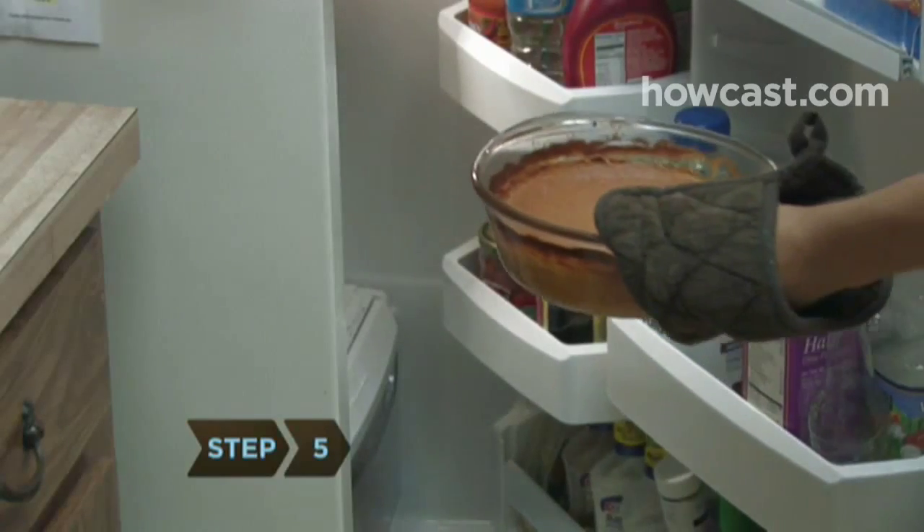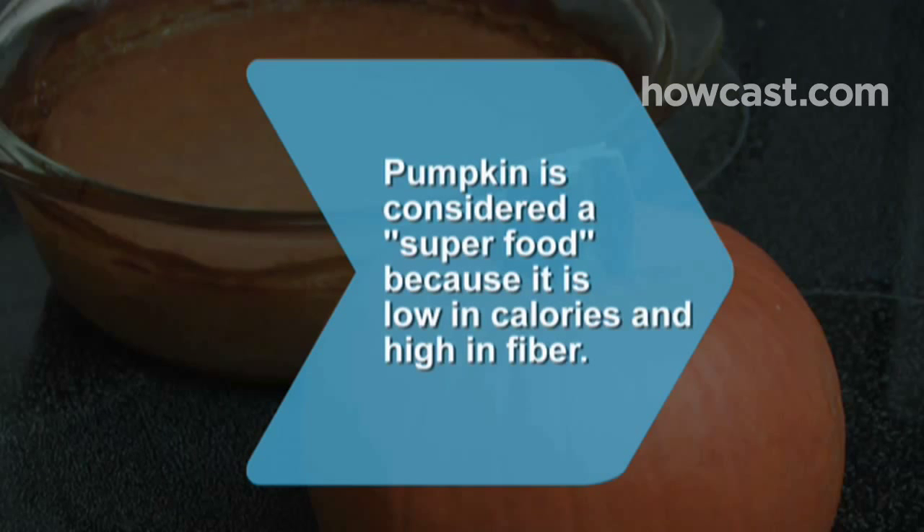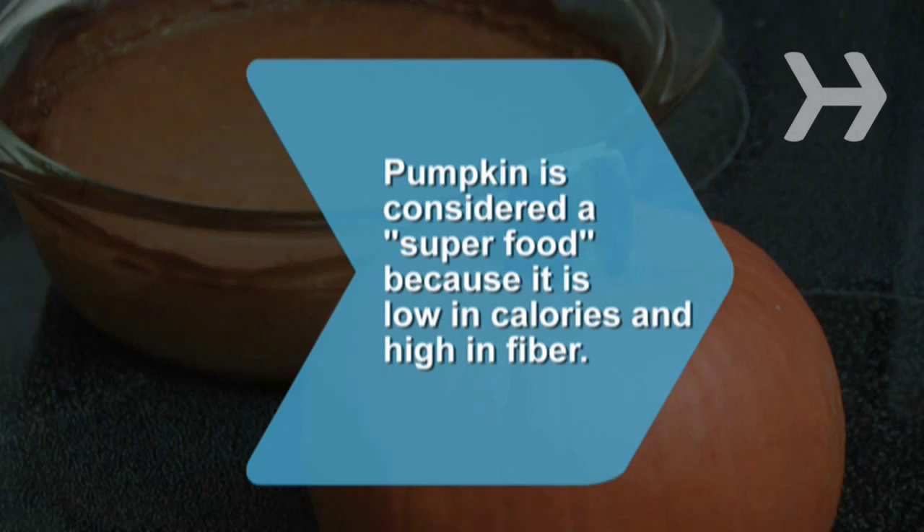Step 5: Refrigerate until chilled. Serve with whipped cream or low-fat whipped topping if you like, and enjoy. Did you know? Many nutritionists consider pumpkin a superfood because it is low in calories and high in fiber.